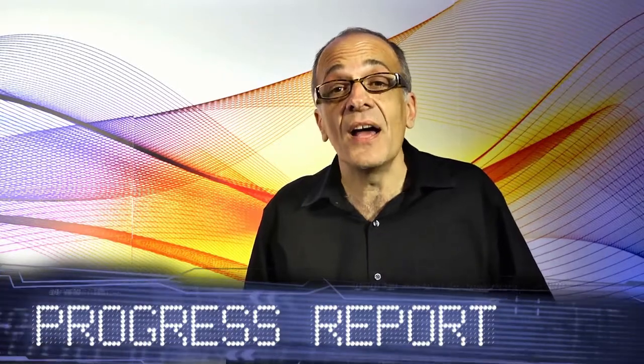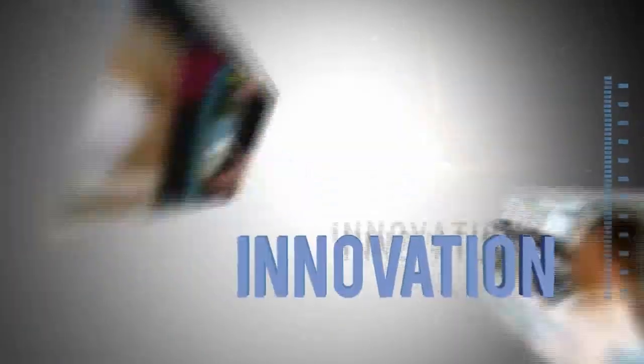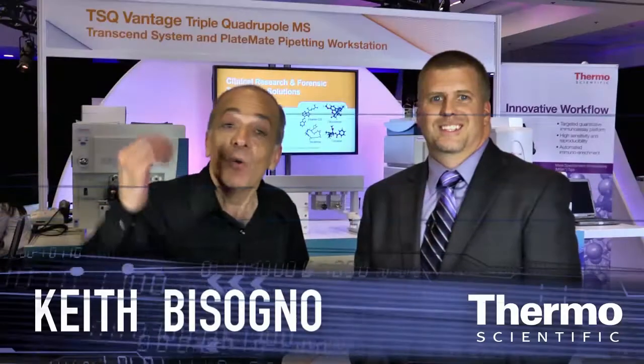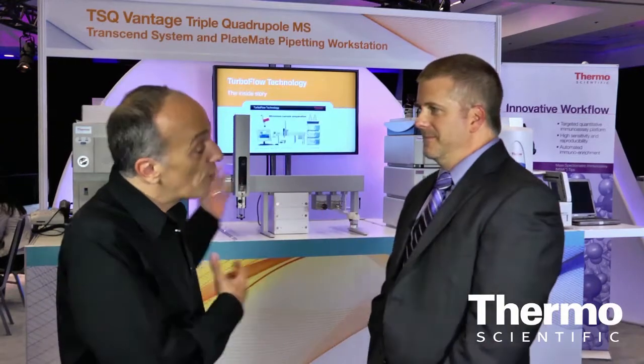Faster results, higher confidence — it's innovation applied on the world tour of innovation. We're at ASMS in the Thermo Scientific technology exhibit, and I'm with an expert in triple quadrupole mass spectrometry, Shane Tickey. Shane, you're leading this product line — tell us about how customers are advancing their work and accelerating results.